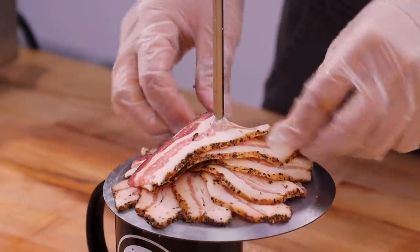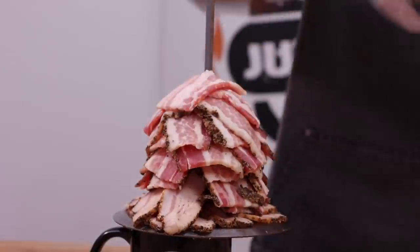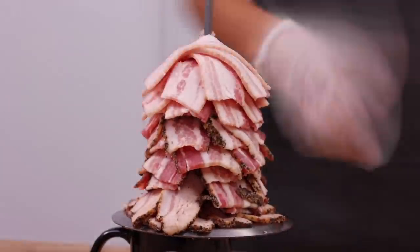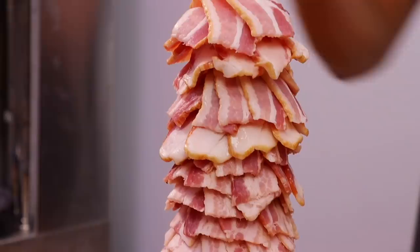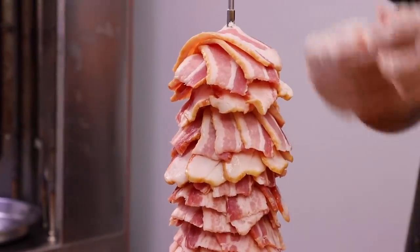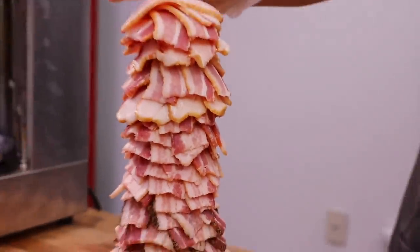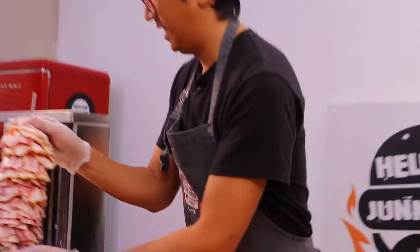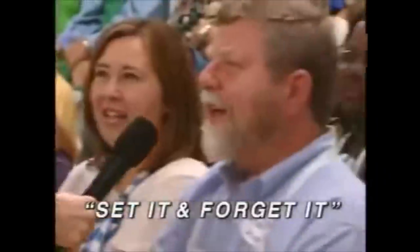We're doing bacon shawarma — we're gonna stack it up and then you'll have weeks of delicious bacon you can just shave off in the morning onto your breakfast sandwich. Just a spiral of delicious bacon. It looks like if a Christmas tree was made of bacon — like a bacon bush. Now we just set it and forget it.